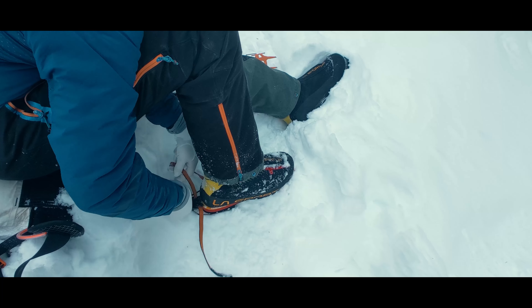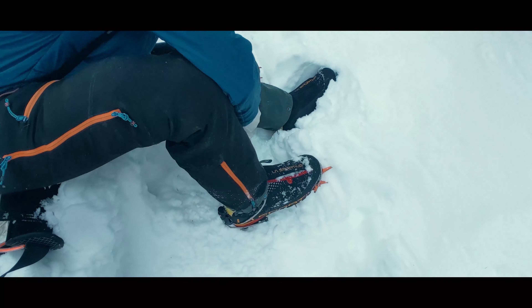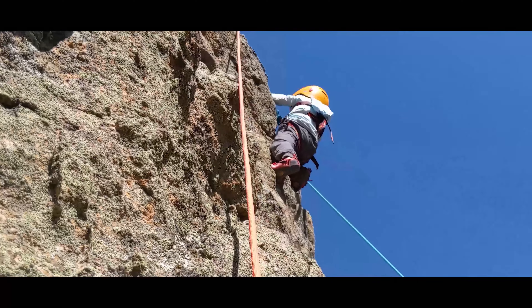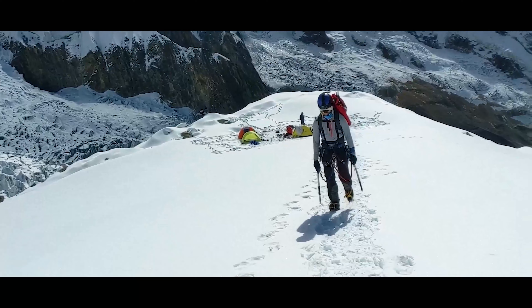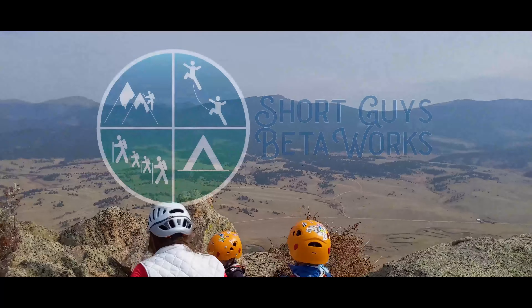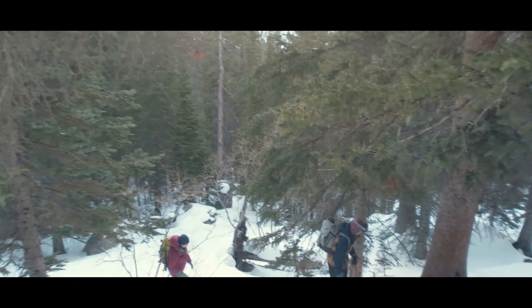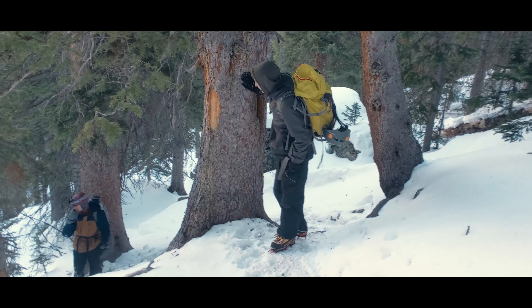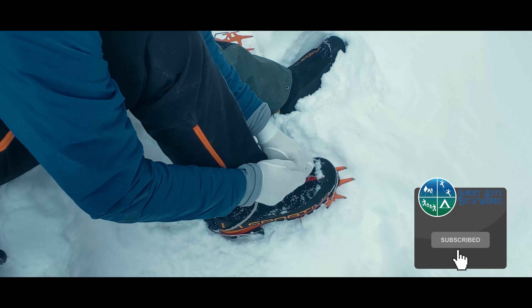How do I ensure my crampons are optimally fitted to my boots? Today we're talking about making sure our crampons fit as well as possible. I'm Jason. We're now deep in the throes of winter, getting out on snow and ice, and that means crampons on our feet. There are some finer points to consider when you are trying to make sure your crampons are fitting as well as possible.